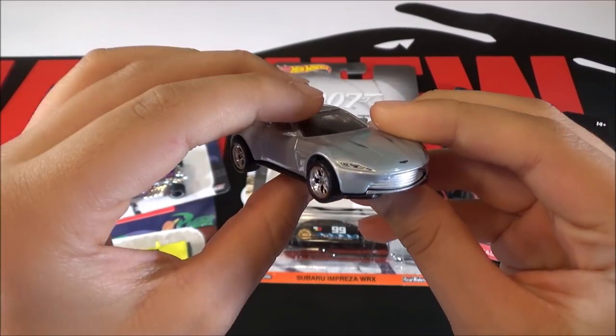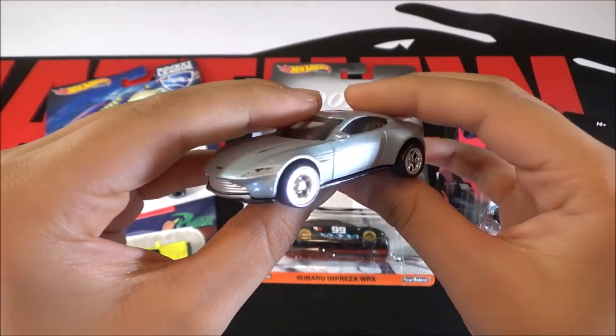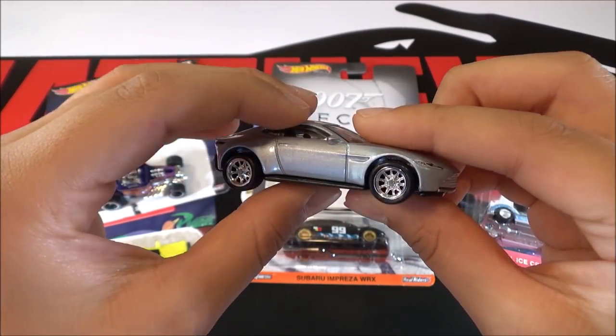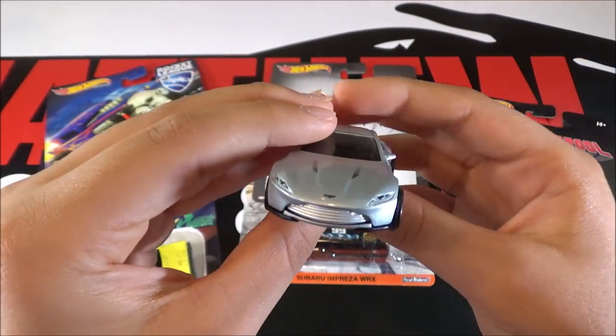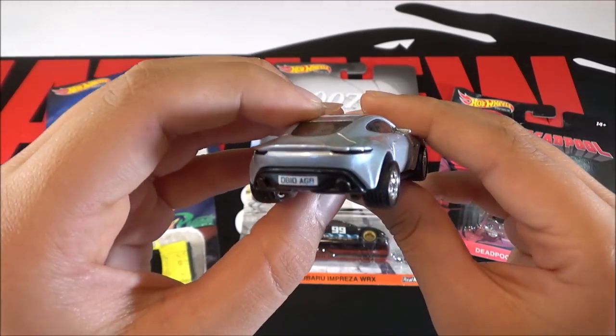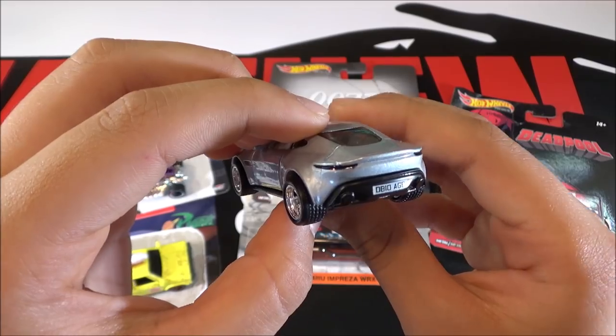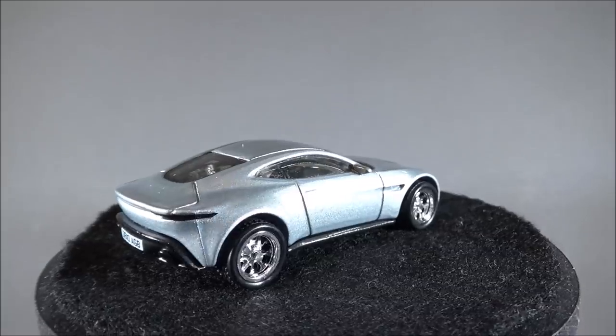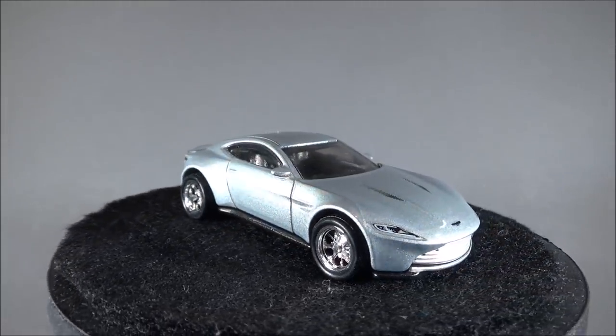So this car is gray with no tampos or detailing to it because this is how it looked in the movie. The front lights and back lights are pretty cool though, with all the detailing they put into it. This Aston Martin DB10 also appeared in the Retro line in 2016.